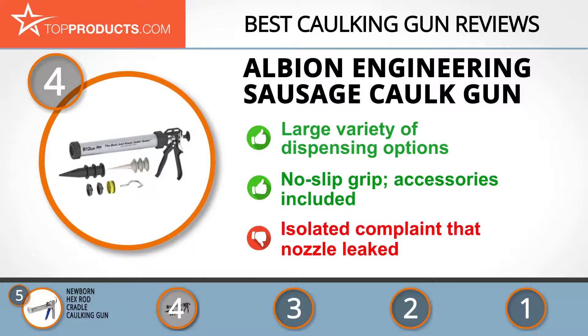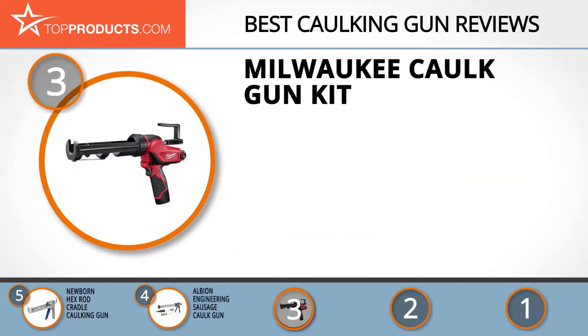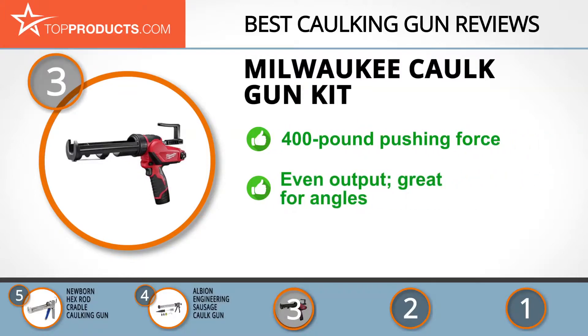At number three we have the Milwaukee Caulk Gun Kit, chosen for being a great option for people looking for a caulking gun with lots of bells and whistles. Milwaukee Tool is an industry-leading manufacturer of heavy duty power tools, accessories, and hand tools for professional users worldwide. Its caulk gun kit is a lightweight cordless powered gun with a pushing force of up to 400 pounds.